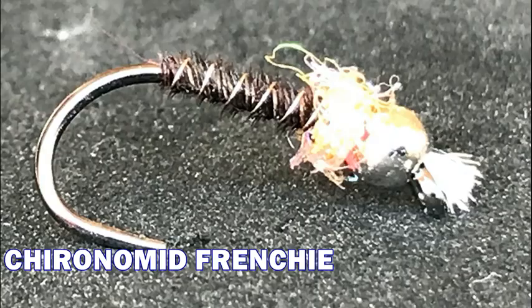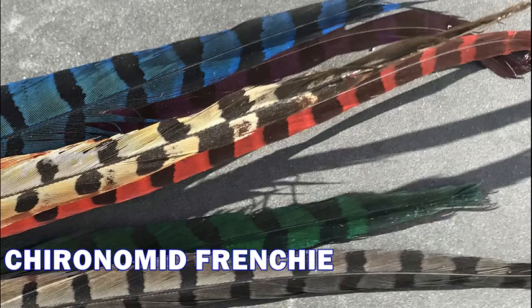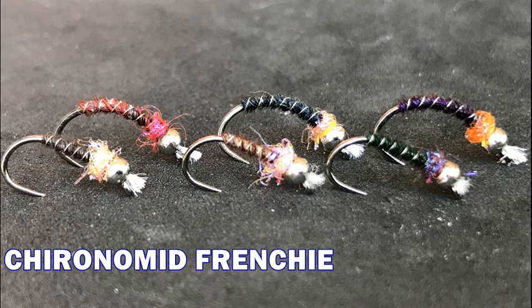Hi, my name is Lance and today I'm going to tie a Coronavid Frenchie. The Coronavid Frenchie is a Lantzegan pattern designed for still waters. I'm going to demonstrate tying the original Coronavid Frenchie, as well as a couple variations. The purpose of tying these flies with different materials is to give you the chance to see how these flies look using other materials, so you can use what you already have without buying excess materials.